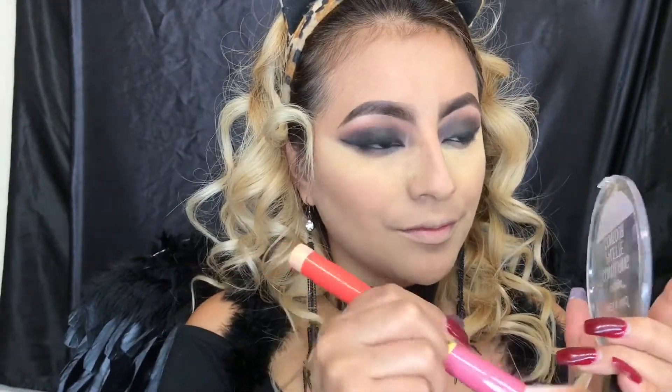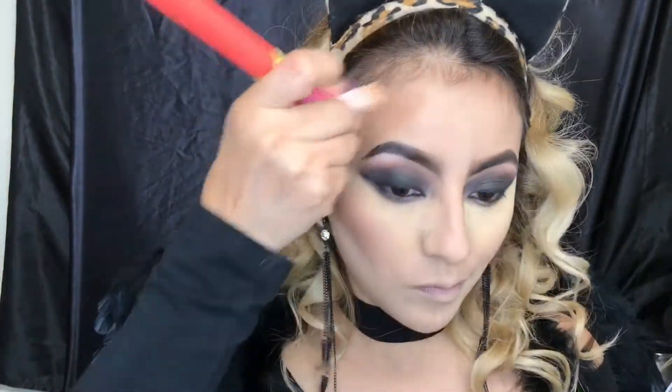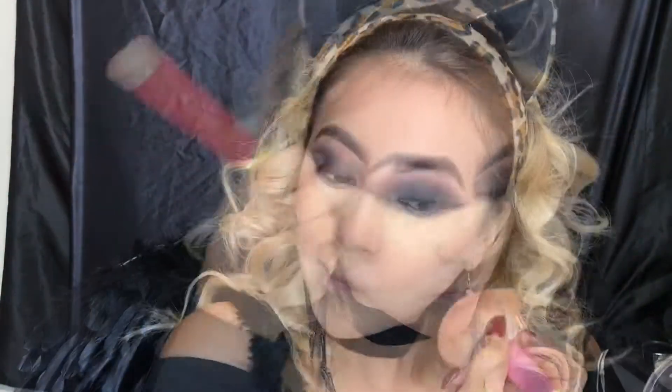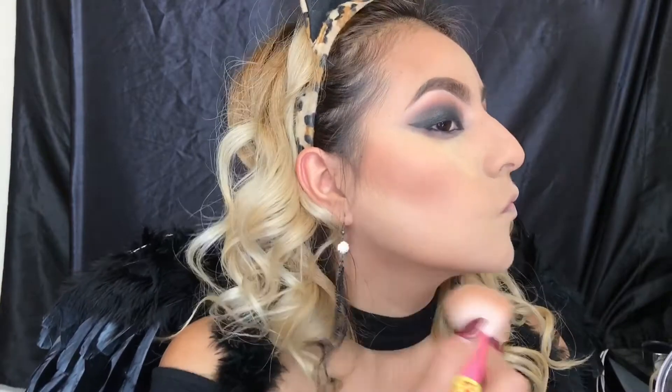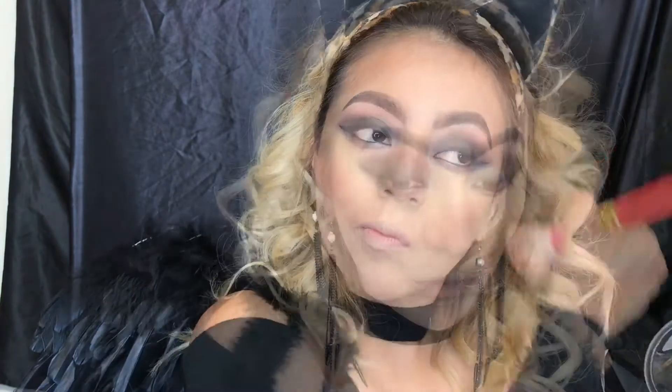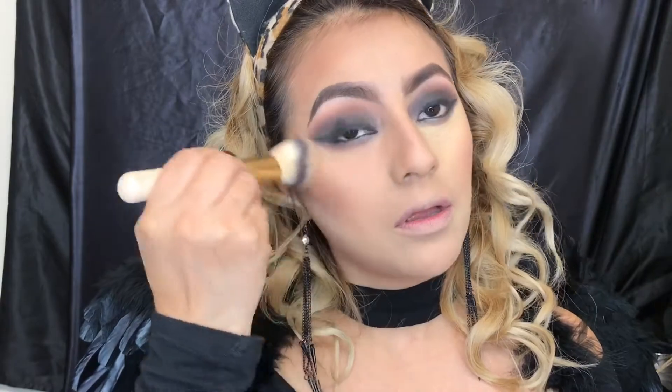To get rid of that potato head we're gonna be using the bronzer side. Now it's time to dust off the setting powder on our face and blend everything together.